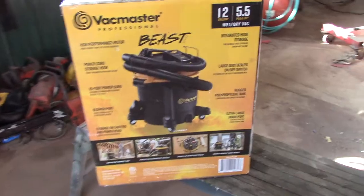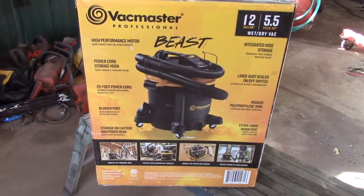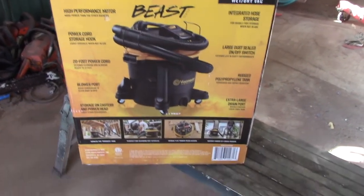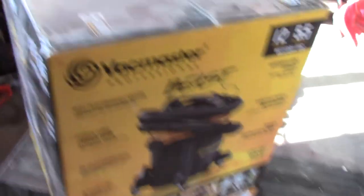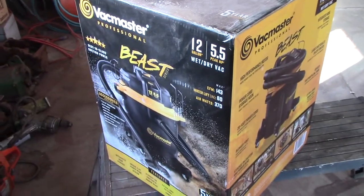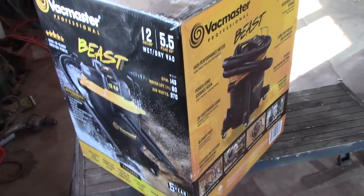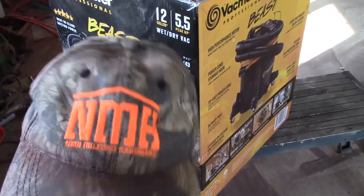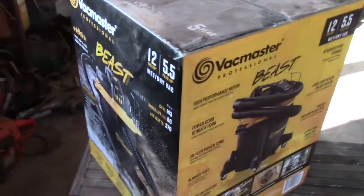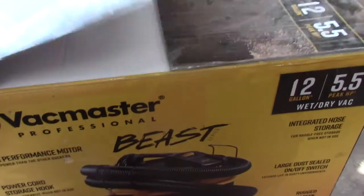Alright guys, that's the Beast. I've had one for a while now, but this is the second one — I actually bought this one because I like the first one so much. I am not sponsored by the Beast, by Vac Master, none of them. I'm not sponsored by New Milford Hardware in New Milford, where I bought the thing. I just picked it up because it was a deal — it was cheaper than I'd seen it online.